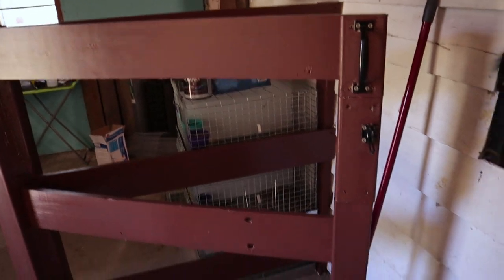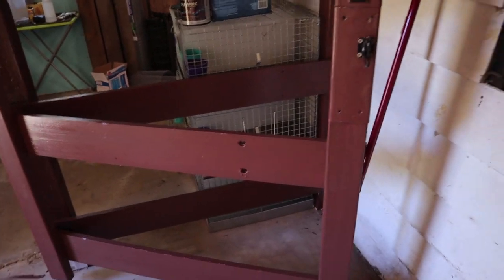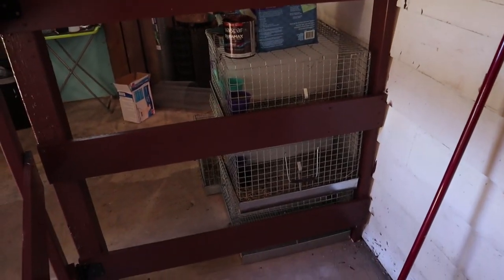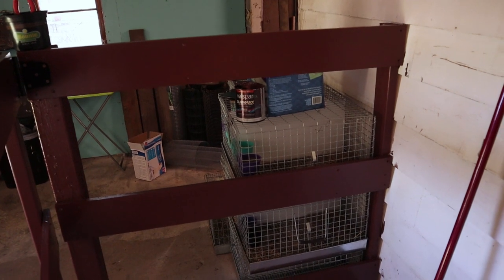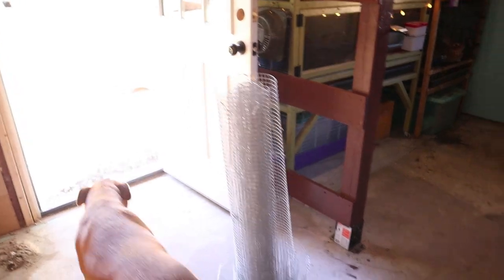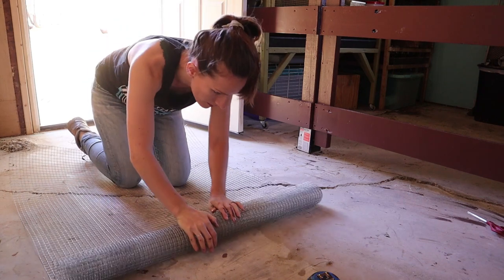Alright guys, we got it all painted. I'm really happy that it's all brown now — I really love that. It's not 100% dry yet, but because I am impatient, I'm going to go ahead and start screwing on the hardware cloth just to get that done. It doesn't have to be perfect because it is for goats and I'm sure they're going to mess it up a little bit, but that's totally fine.